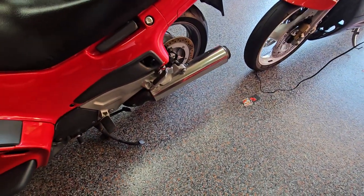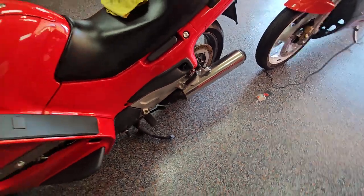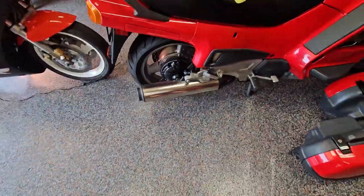I polished out the pipes — that's a little trick I do. If you guys are interested, it's pretty simple. There is a clear coat on them so you have to get the clear coat off first. I've got a magic potion that gets it off, then you can polish them like aluminum. Nice look.